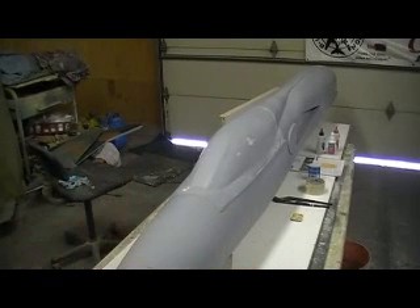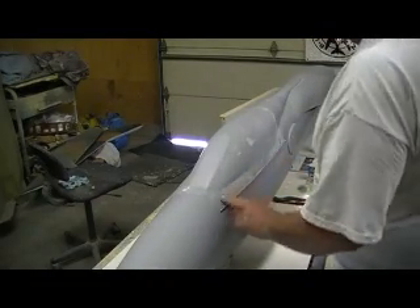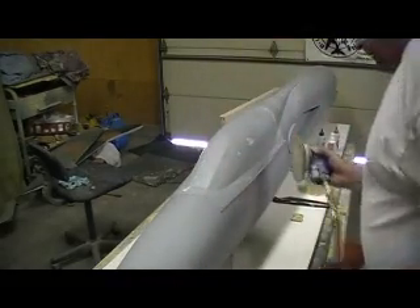Hey, everybody. Welcome back to the shop for 10 more action-packed minutes of Thunder Chief Philodex. I know what y'all was thinking — how's he going to trim that edge? Have no fear, the D.A. Sanders here.